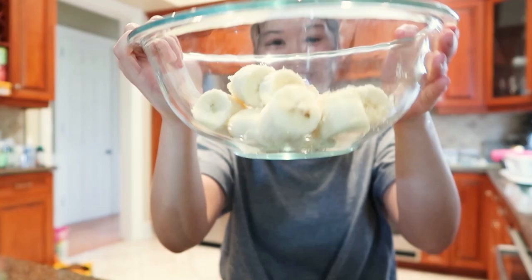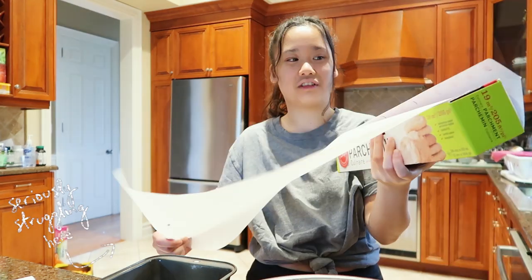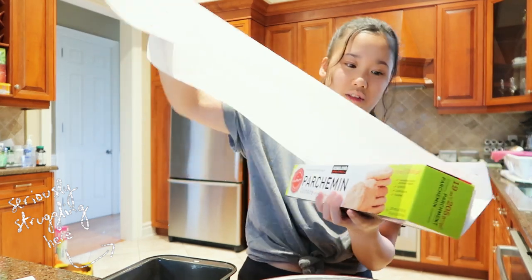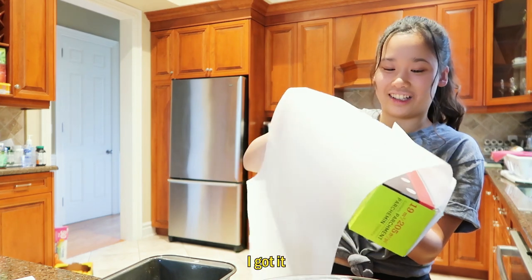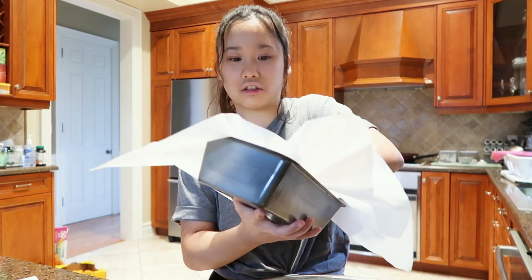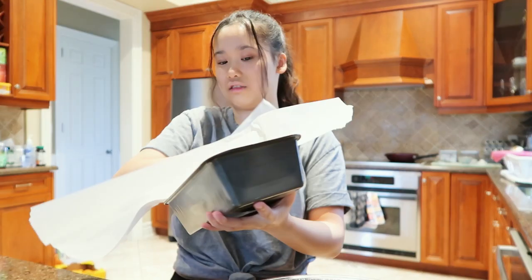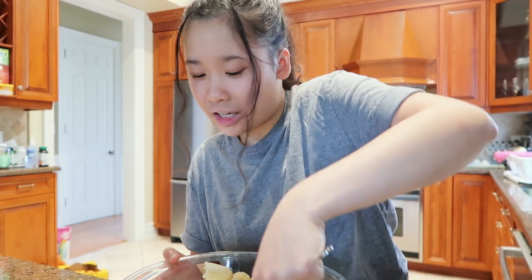Here are three juicy bananas. I missed a step — I forgot to prepare the loaf pan. I don't have a masher so I'll use a fork. I used to love baking when I was a kid.